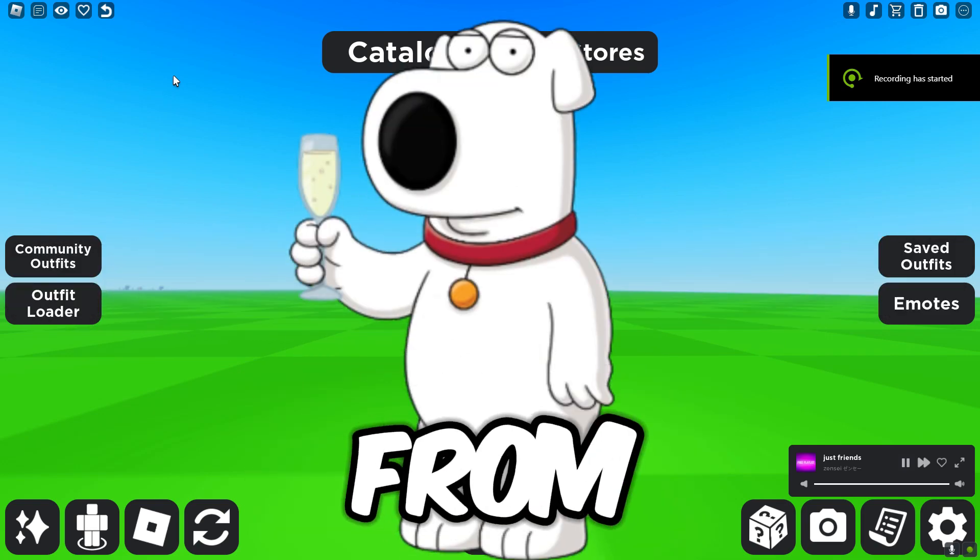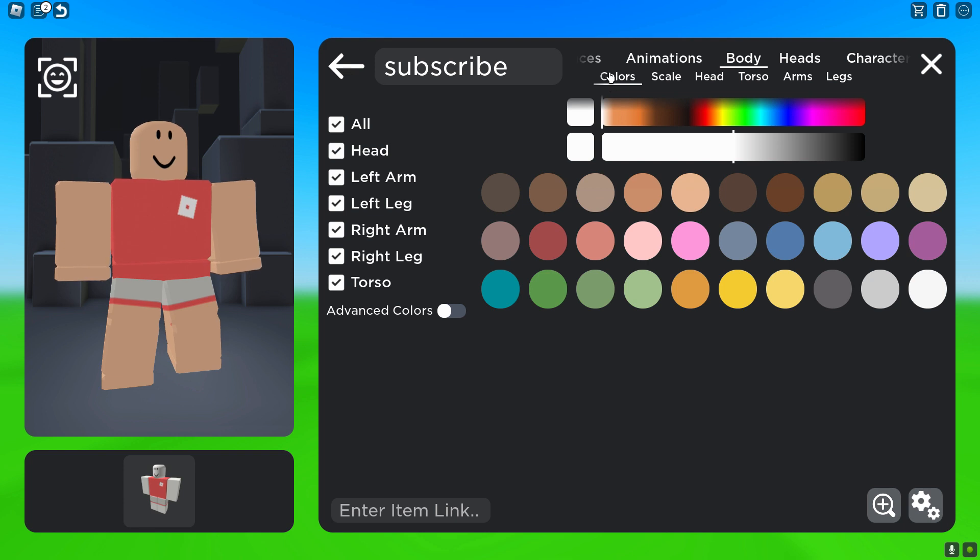In today's video I'm going to show you guys how to make Brian from Family Guy in Roblox. First, you want to go to Body, then go to Colors, and make your avatar fully white so it looks like Brian.